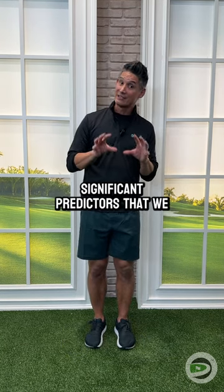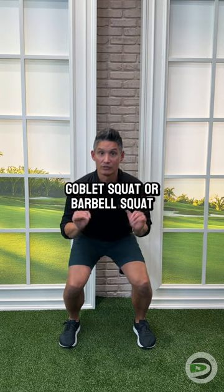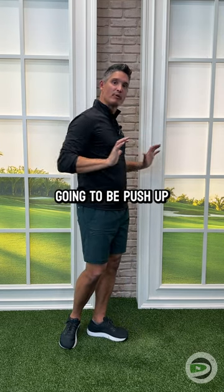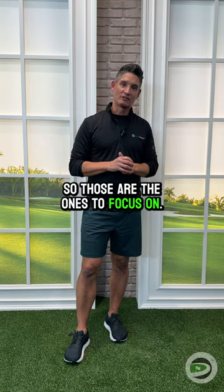So far, the only significant predictors we've found of clubhead speed are going to be your vertical jump — which is tied into your two-legged squat, whether it's a goblet squat or a barbell squat — and your horizontal push. Typically that's going to be a push-up or bench press type motion. Those are the two biggest movers of clubhead speed, so those are the ones to focus on.